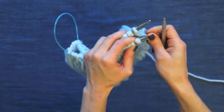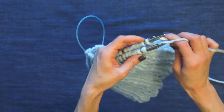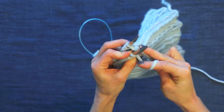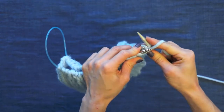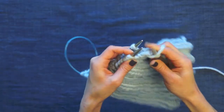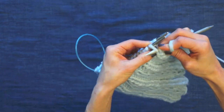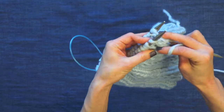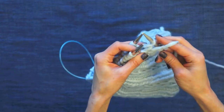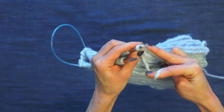To work the three-needle bind off, hold the needle tips parallel and have a spare needle — it should be close to the size you're working with. I'm going to purl the first stitch going through the back needle and then the front needle, purling those and slipping them off. Now the next stitch is a purl, so come in through the back needle toward the front, purl the front stitch and then the back one. Then bind these stitches off in the normal manner — the back stitch comes up and over the first stitch.